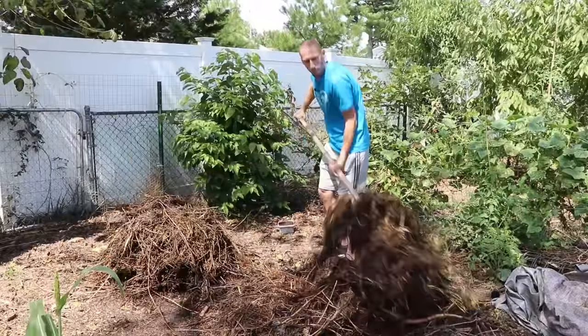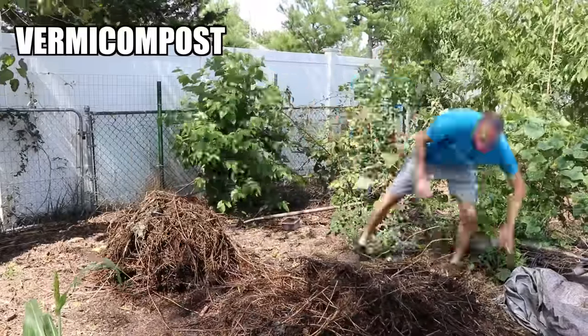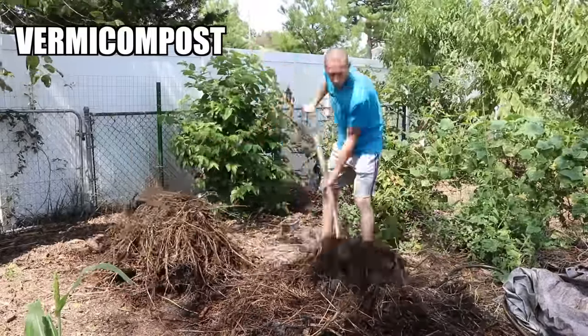If you don't have a compost pile like I have here, you can also add your coffee grounds to your vermicompost because those worms will appreciate it and they'll process that coffee for you.